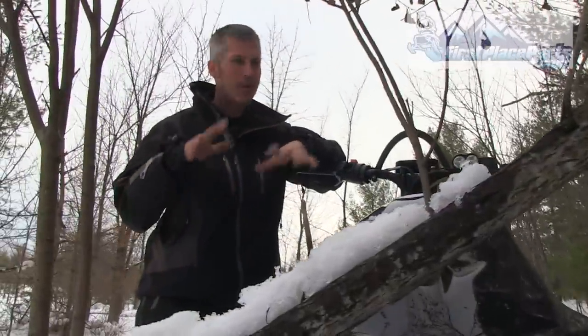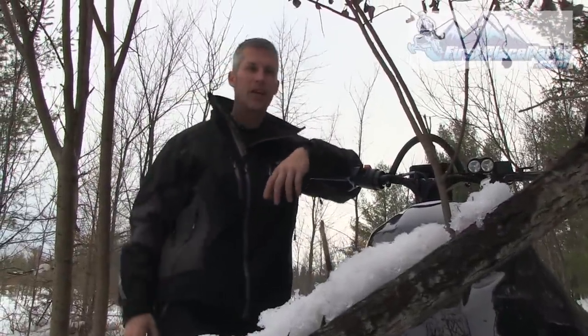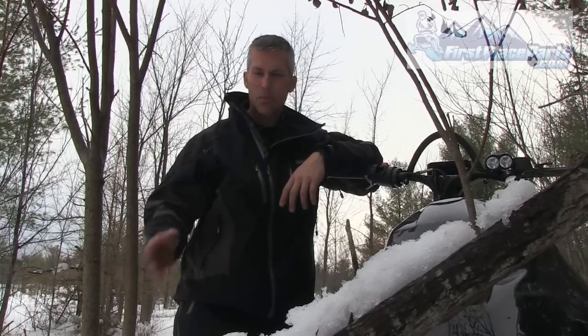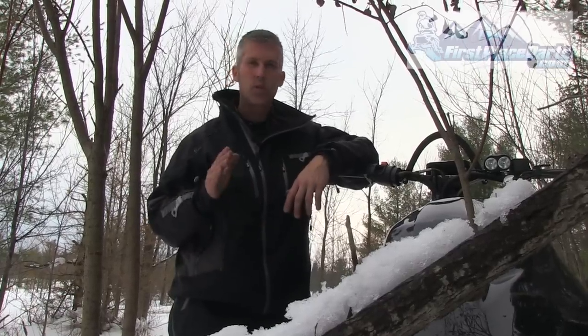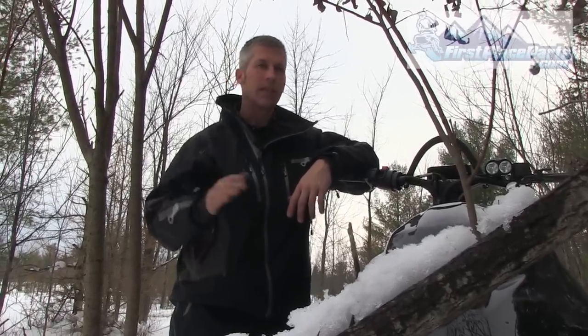Sometimes you're riding in the backcountry, you come up to some trees, you're trying to bust your trail out, maybe you got a ski caught on a branch, you got to cut the tree out. I usually carry an axe on my older sleds, but I don't want that extra weight anymore. I want to be as light as possible.